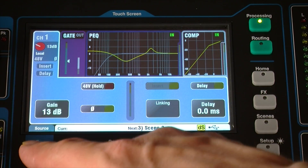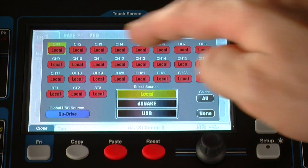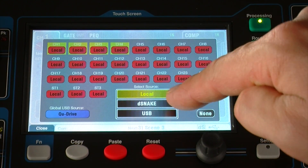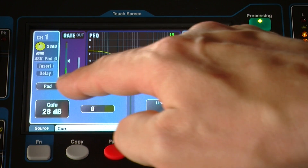Go to the processing screen, preamp tab, and press the function key to choose either local or remote input for each channel. The gain knob will turn yellow when using D-Snake inputs, and you will notice a pad switch in the screen.